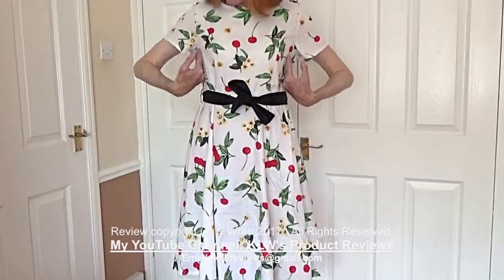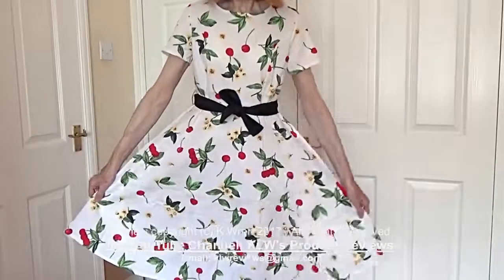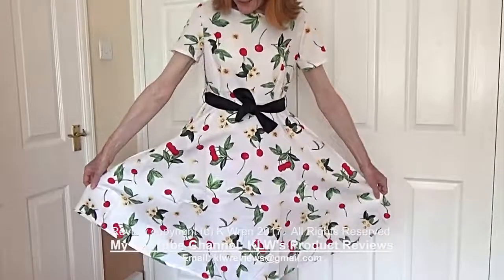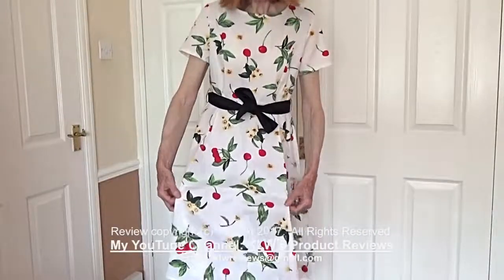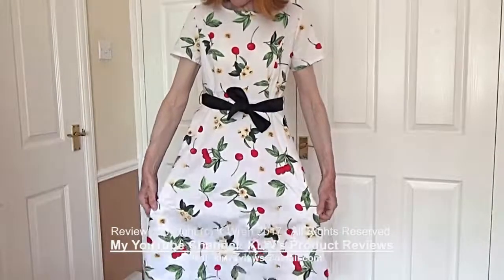The top is designed to be fairly close fitting whereas the skirt is nice and loose — almost circular — and it's got a nice swirl to it. You could enhance the swirl by wearing a slip beneath it, then it will cling less to the legs and look like more of a full skirt.